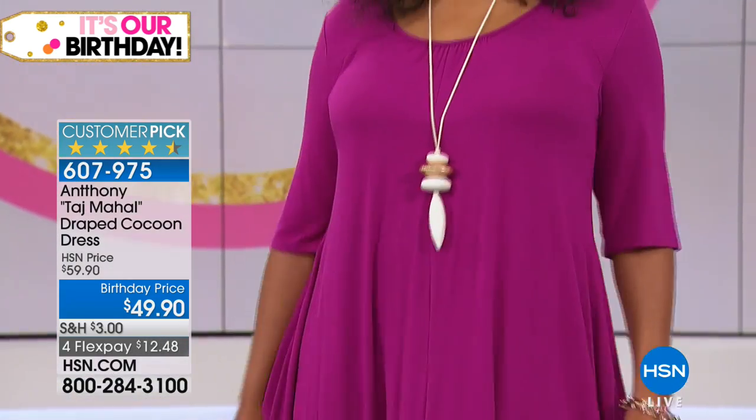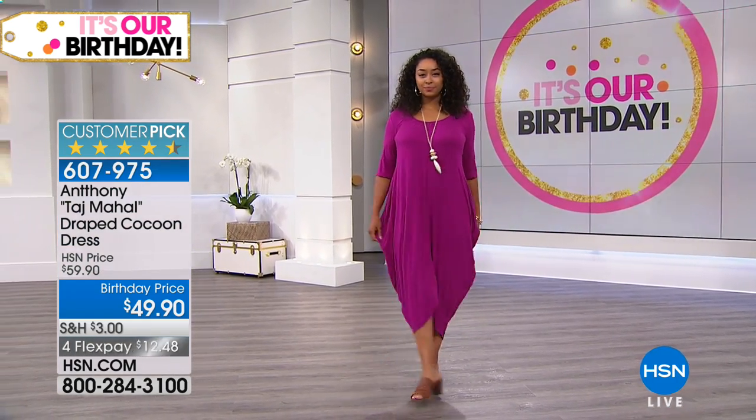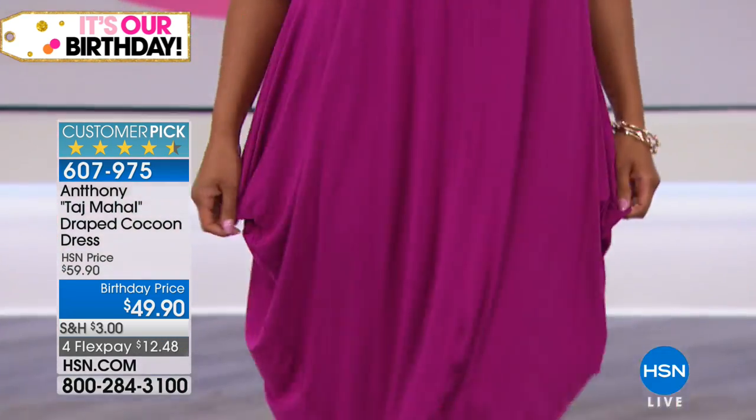These are one of those pieces where you can just be jamming at home having a really easy Sunday fun day with your family members, just relax — it's a great drape. Or you can actually tie it and create a sarong effect.